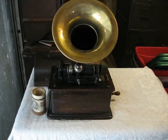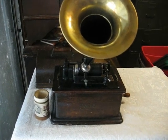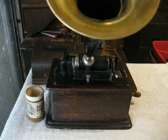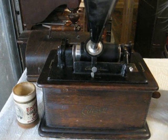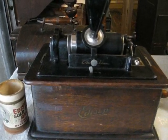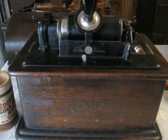The operation of an Edison Standard phonograph is really simple and intuitive, but if you've never owned one before, it can appear mystifying. I'm working here with an Edison Standard phonograph from around 1905. Your machine may look slightly different, but the principles will be the same. I'll point out any important differences as we go on.